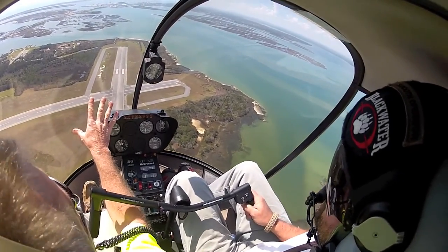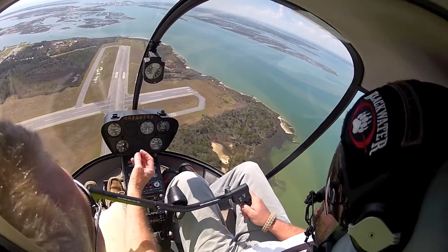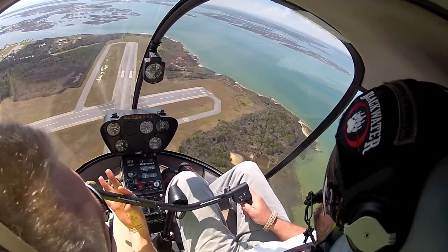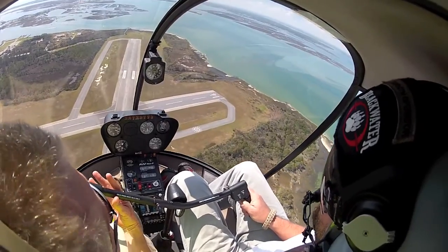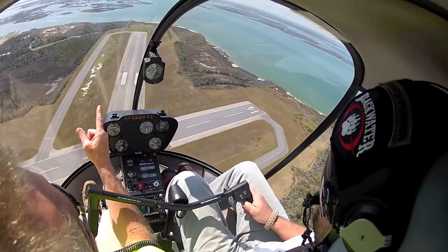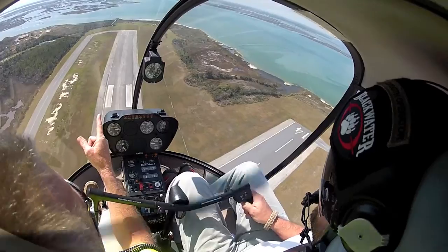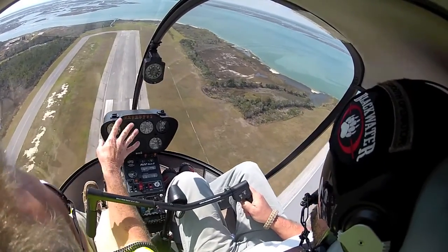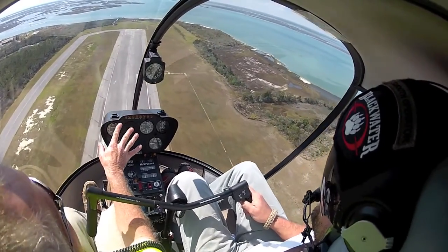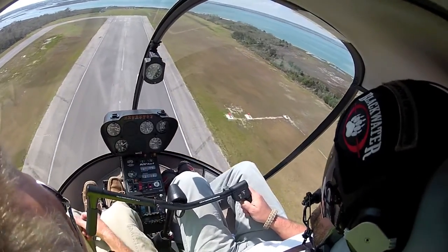Don't even look at the panel. RPM is pretty good. Let's lean over on the cyclic — let's maintain that 60 plus. Look at that, tamed it down. Airspeed outside, RPM good. Hold that picture. Don't even look inside anymore — not until we get a little ways down. Now look at everything, it's just like you left it.